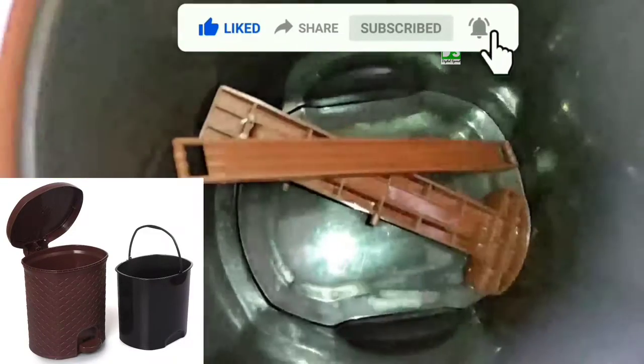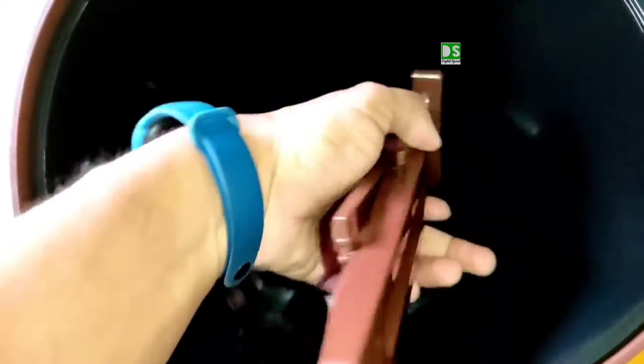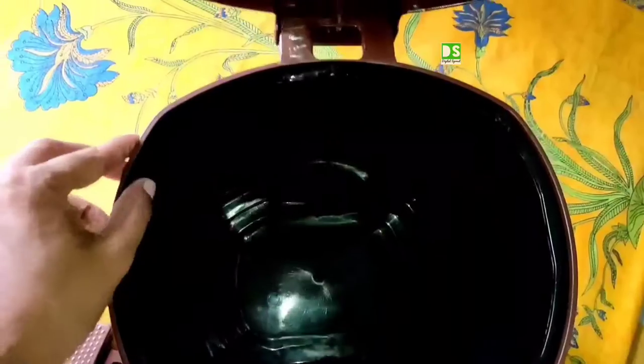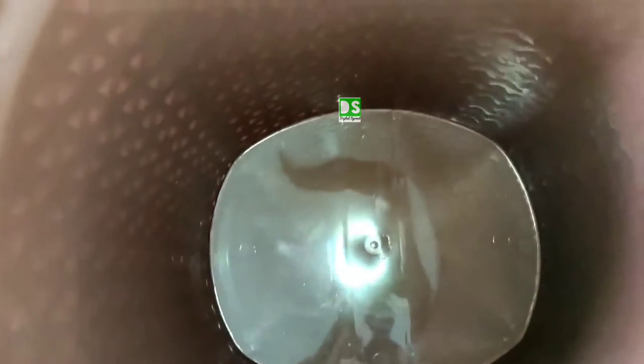Inside the dustbin you can see there is a black bucket with handle. These are the parts of the pedal and you have to assemble it the first time. I'll show you how to assemble this. The bucket with handle is for carrying the stored litter outside. This is the dustbin without the inner bucket.